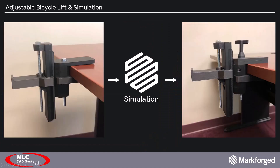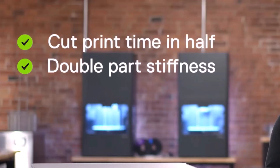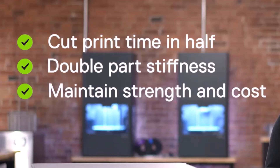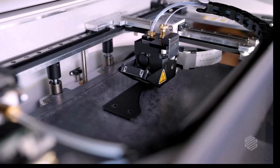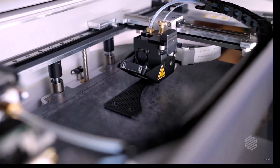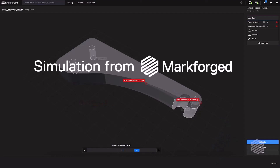Let's sum up what we just saw. From the bicycle application, we used simulation to great effect to help guide us toward a stronger part. Had we used simulation prior to our first print, we would have essentially cut our iteration time in half. It's a strength that delivers a heavy blow to a major 3D printing weakness — simulation is honing in on your printed part's strength to vastly decrease iteration time. With simulation, 3D printing just got even faster.